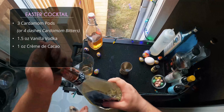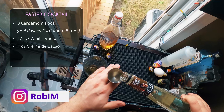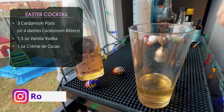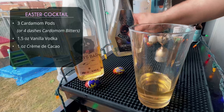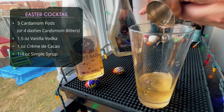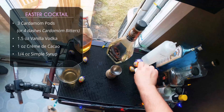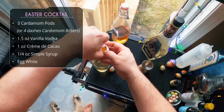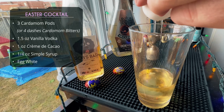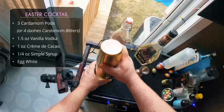After the vanilla vodka, a full ounce of creme de cacao — which is a lot, but that's the recipe. Vanilla and chocolate — appropriate for Easter. Then a quarter ounce of simple syrup, adding even more sweetness. Finally, we're cracking in an egg white to foam it up and give it a nice texture. Add some ice and do the flippy move and shake.